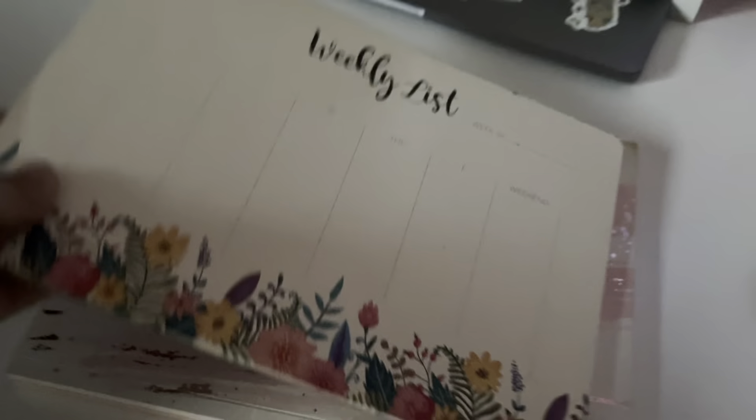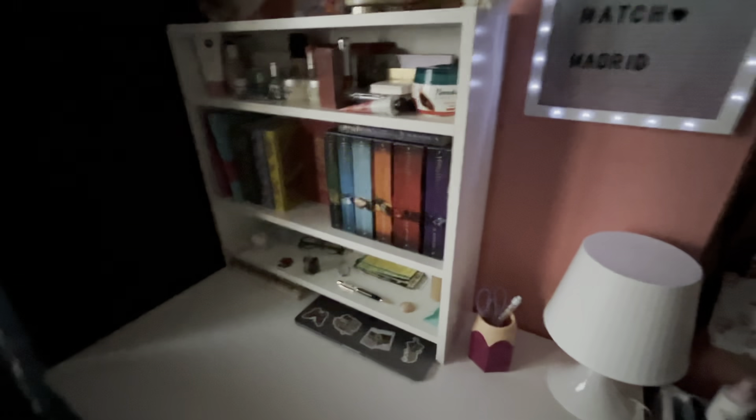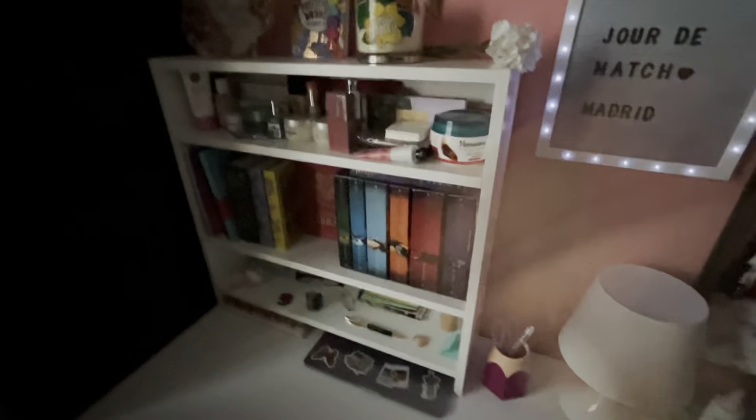Then we have the weekly list which is really important, and these two notebooks — this one is only filled up to five pages and I have no clue what to put in the rest, so I've left them as they were in the shop. That was a tour of my new table. Give a like if you enjoyed the video, please subscribe if you haven't already, and see you in the next one.